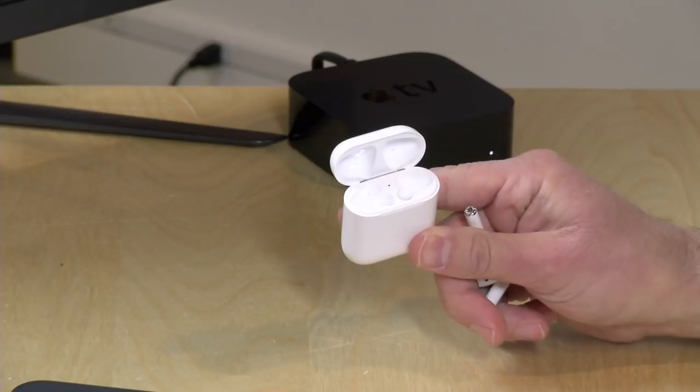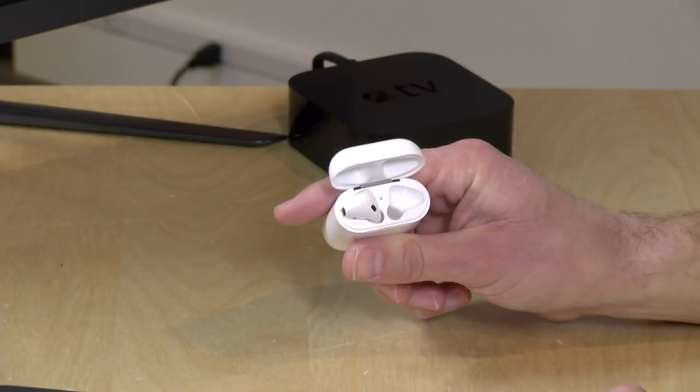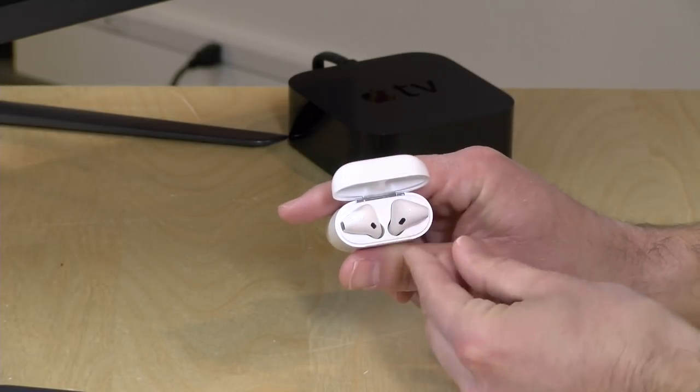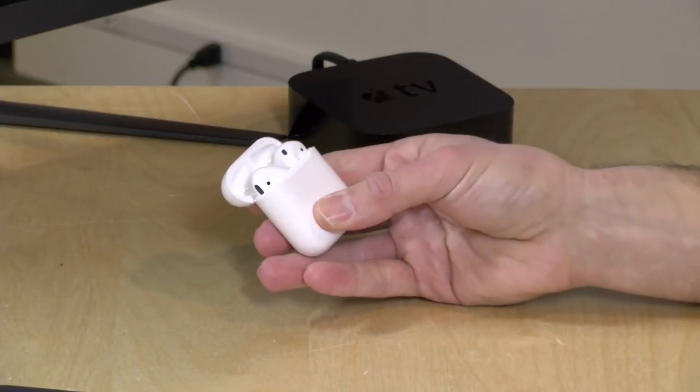About 15 minutes of charging gets you around three hours of usage, so after about 20 minutes you'll have them back to full charge and can head out again. When you're ready to charge, the AirPods have a magnet that secures them into the case — you can hear them snapping in place and they don't come out easily; they're in there pretty tightly.